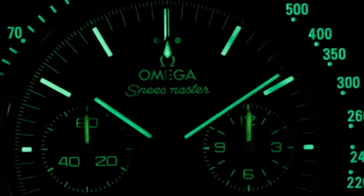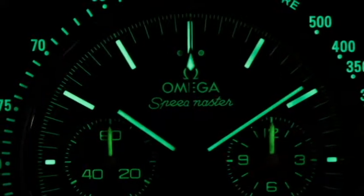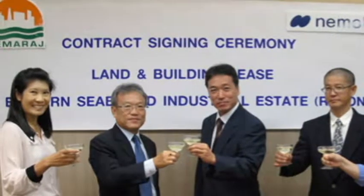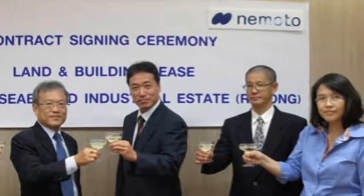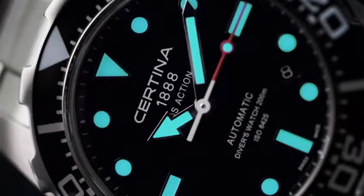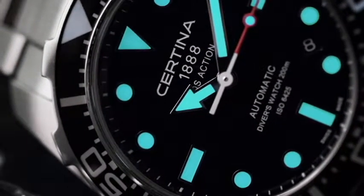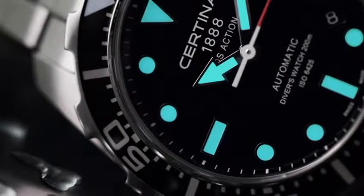The most common photoluminescent material found on watches today is called Superluminova. It is a strontium aluminate-based, non-radioactive, and non-toxic photoluminescent or afterglow pigment used for illuminating the markers on your watch dial, hands, or bezels. It was invented in 1993 by Nemoto & Co. Ltd. and is considered one of the safest and most popular luminescent materials in the industry. The material works on the principle of phosphorescence and is charged through exposure to light, non-radioactive and slowly decreasing in brightness until recharged. Watches with a marking of L-Swiss made indicate the use of Superluminova on the dial.